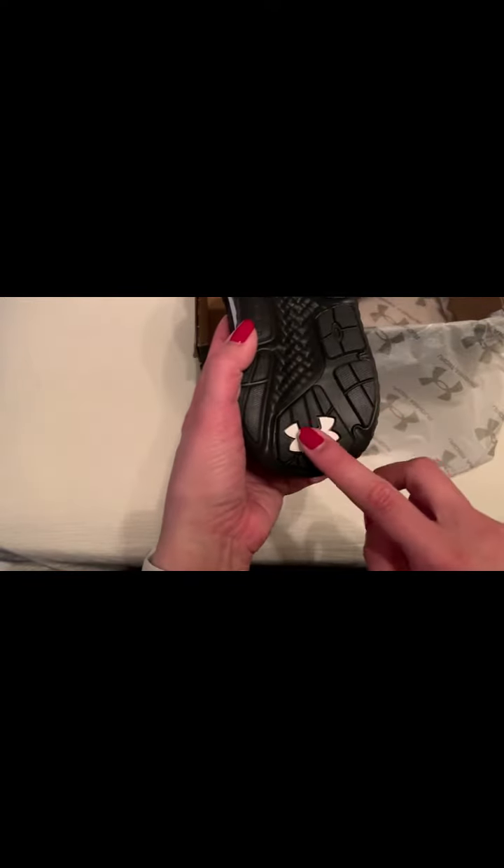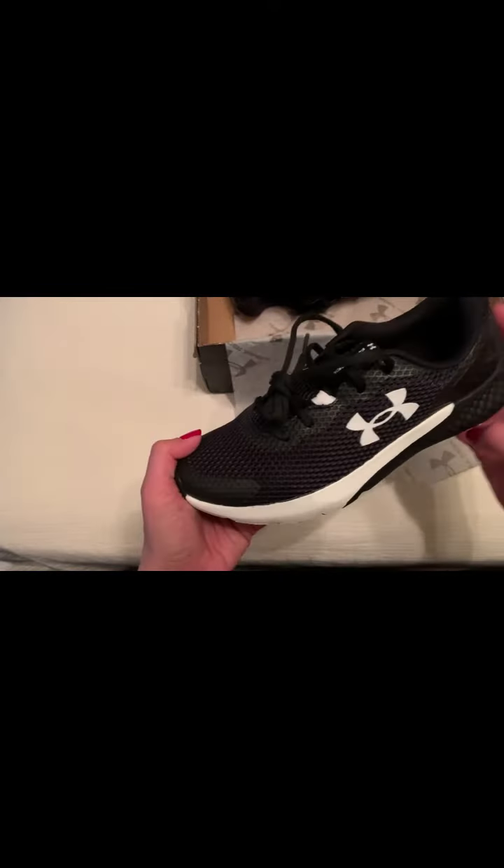There's the bottom — you've got your Under Armour logo. So it does have a black sole.